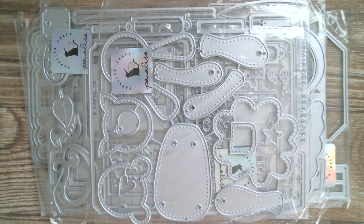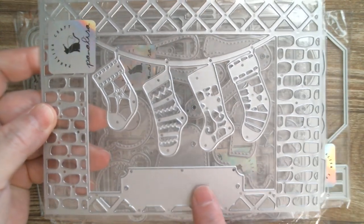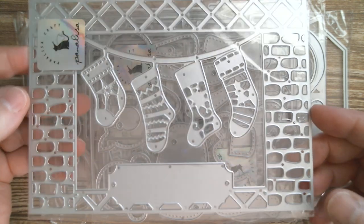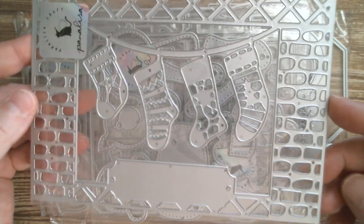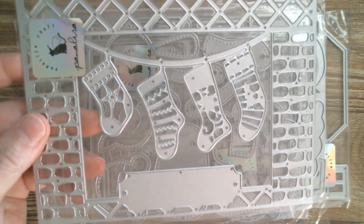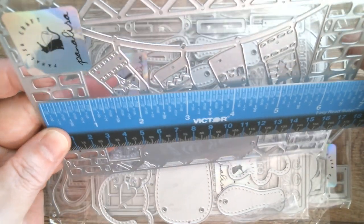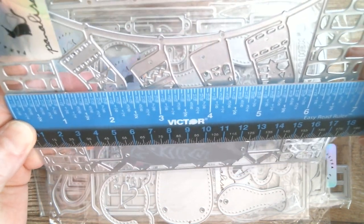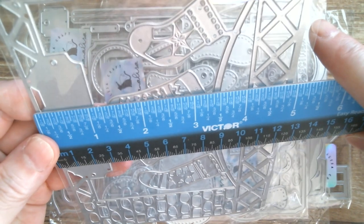Then I've got another huge one — the Christmas fireplace. You can pop whatever you want there, stamp your sentiment, and you've got all your lovely Christmas stockings. That's really lovely. You could of course use the brick wallpaper that came in that brick pack to do the back of it. It's a large die so let's measure it.